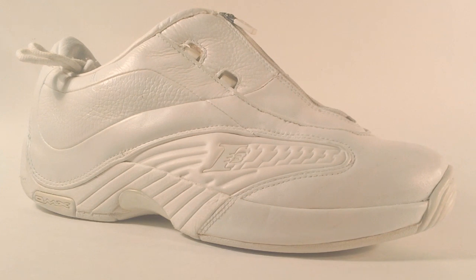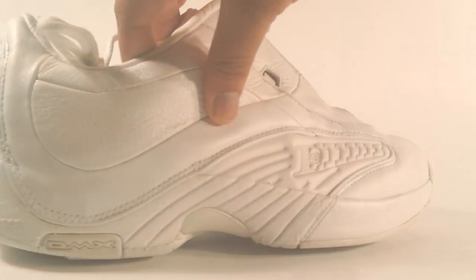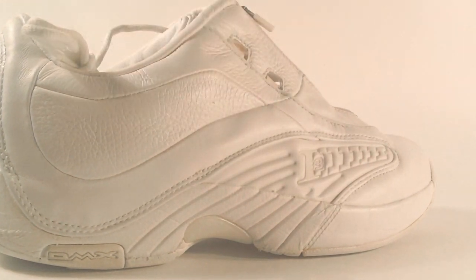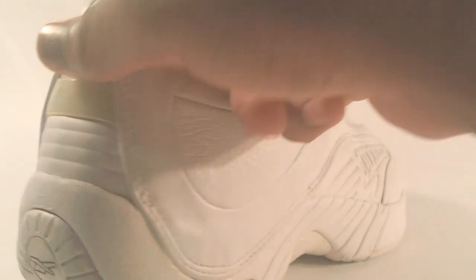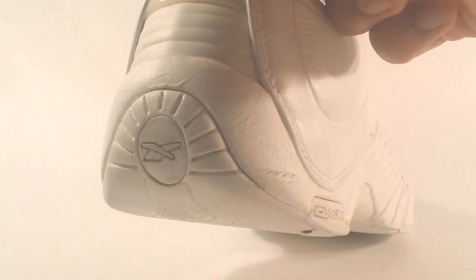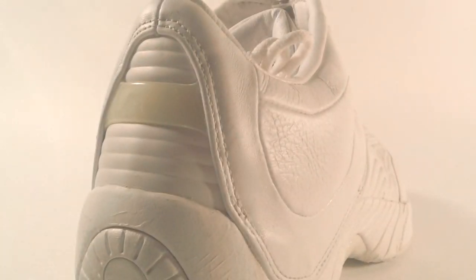On the front portion of the midsole you have a leather-wrapped midsole in white leather. Towards the heel you can see the DMX logo, because this is the Allen Iverson Reebok Answer 4 DMX. You have that white midsole and the Reebok logo on the heel close towards the outsole.